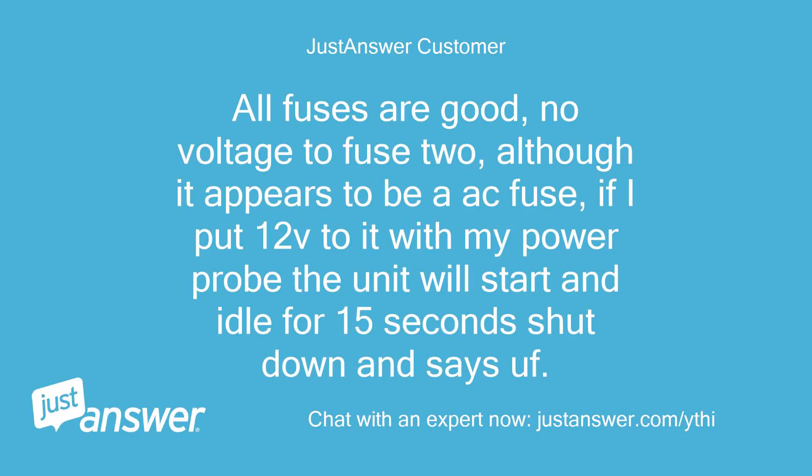All fuses are good, but no voltage to fuse 2, although it appears to be an AC fuse. If I put 12V to it with my power probe, the unit will start and idle for 15 seconds, then shut down and show a UF code.